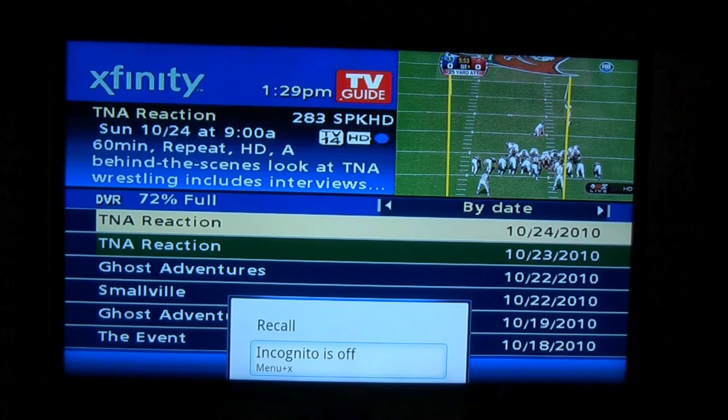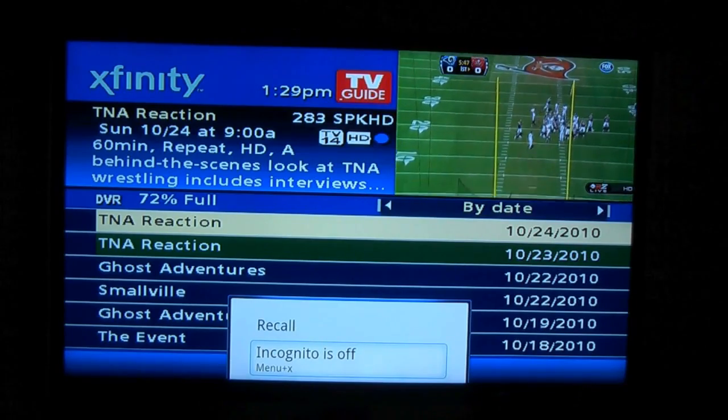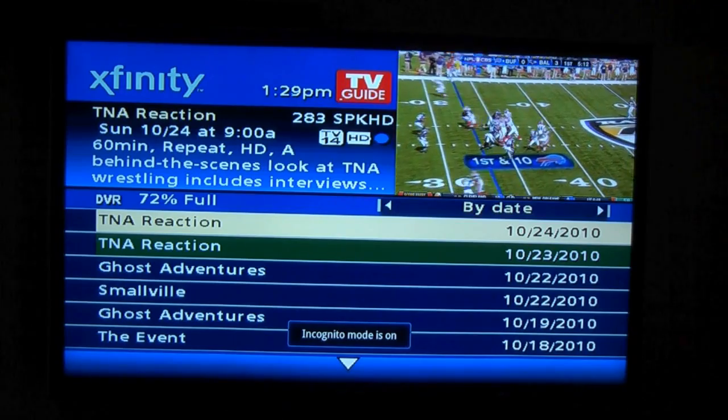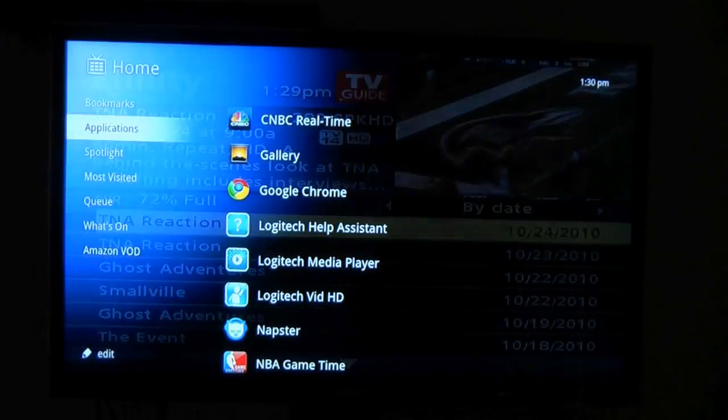Now under More, you have Recall, which will basically take you to the last channel you visited, and also there's Incognito, which I haven't really researched a whole lot, but by default it's off. I'm going to turn that on, and from here I can go to the home page.